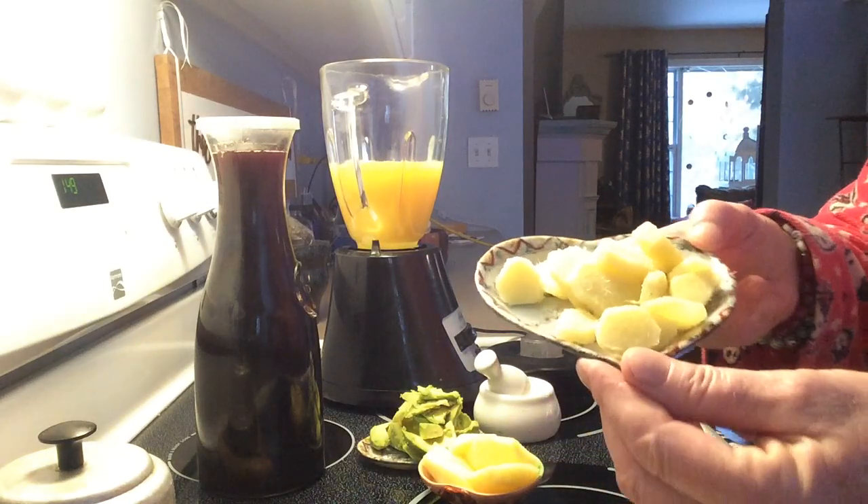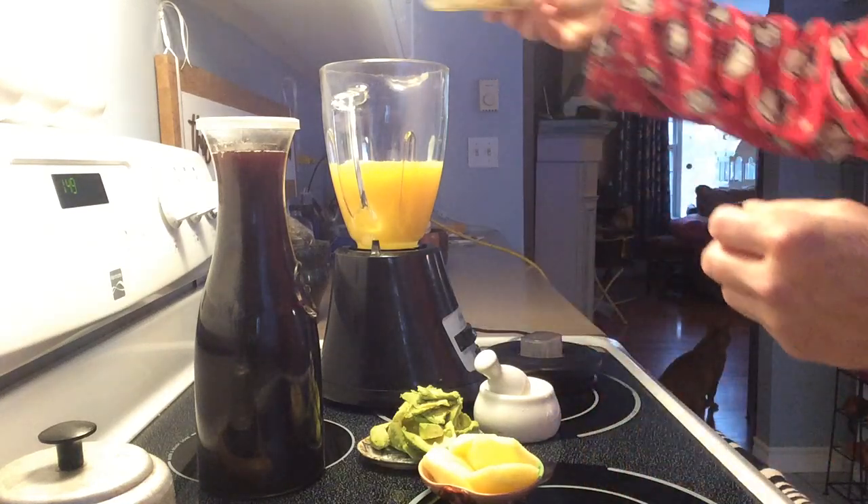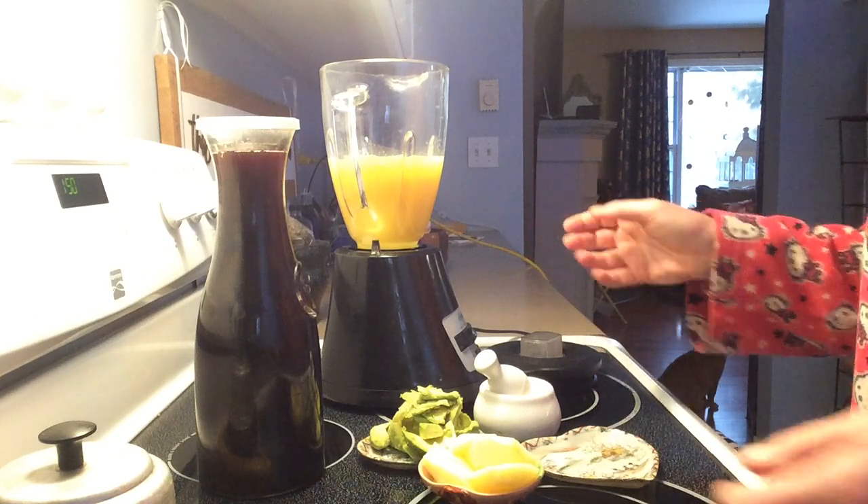And ginger. Ginger root is also loaded with vitamin C, so that's going in. Use as much ginger as you want.